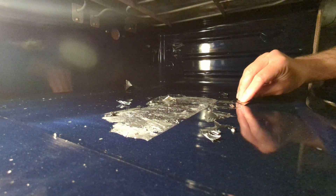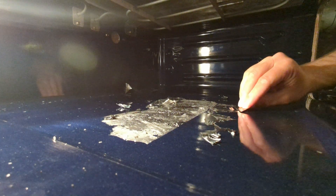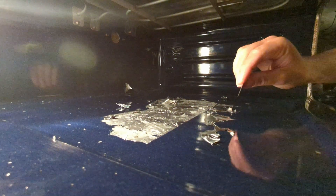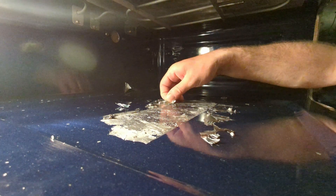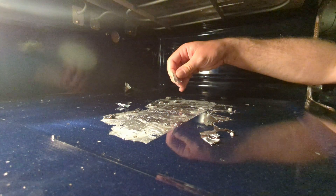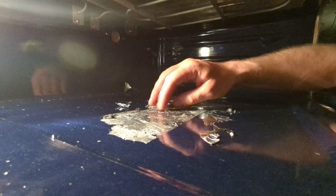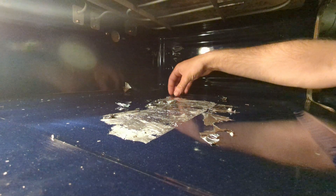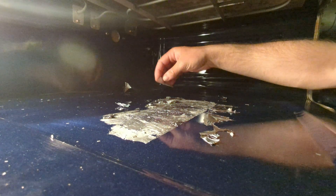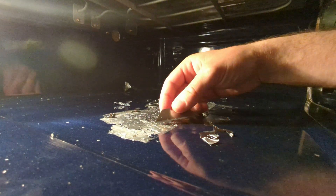Oh dear. I mean, it technically works, but... That is really strongly stuck. That aluminum has very thoroughly melted and pulled into little pieces of aluminum. This is a disaster. This is a great and terrible disaster. This is not working.